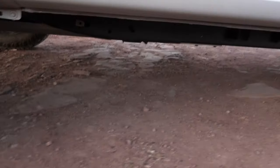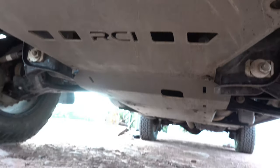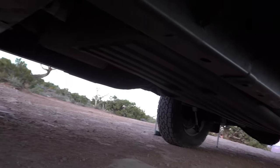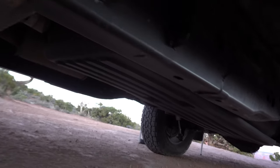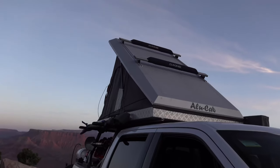Underneath we do have some protection — RCI skid plates starting from the front all the way under the transfer case and back. I didn't do the gas tank, but I'm waiting to see if I hit any serious gouges or not. For the most part it's pretty good.